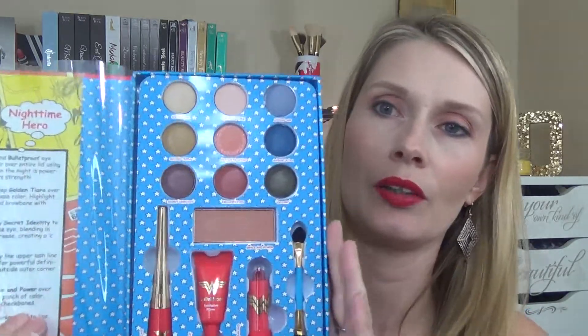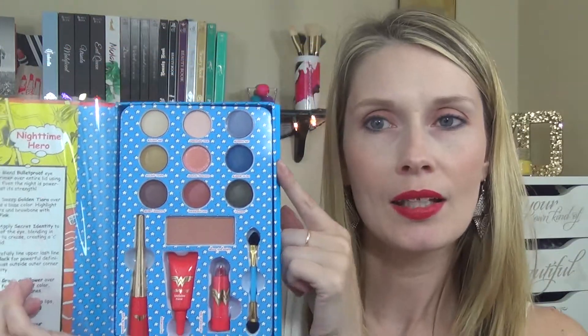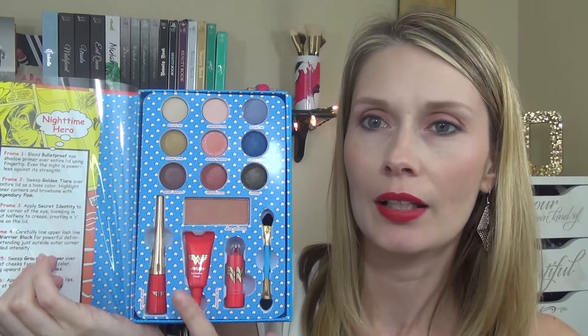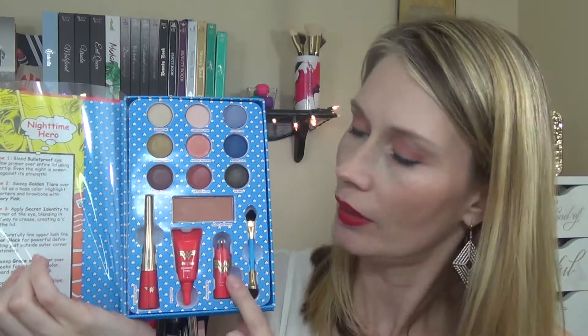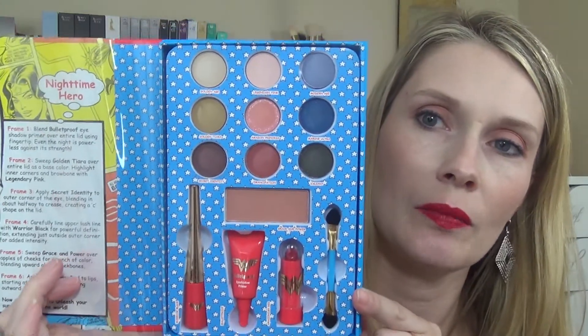I used everything it told me to use in there, and it has a little plastic overlay — these things are kind of annoying — but that's what the inside looks like. You get nine eyeshadows, a blush, a liquid eyeliner, an eyeshadow primer, a lipstick, and a little sponge tip brush. I went ahead and did swatches of all of these, and I'll put those up so you can see.